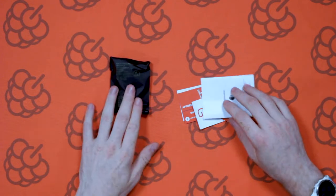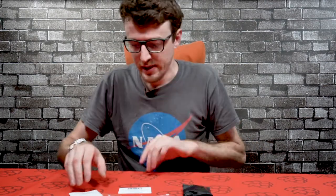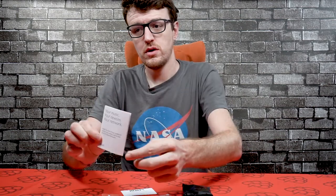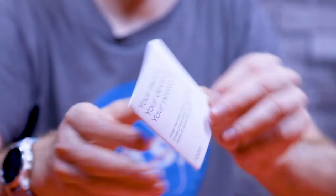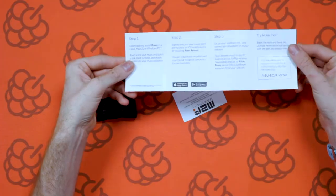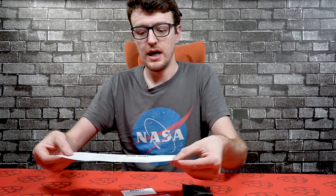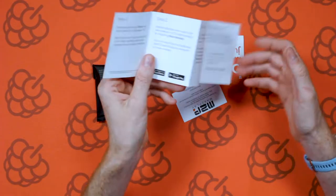Inside we've got a range of stuff — the board itself and a bunch of other items. To start with, you can see we've got a little Rune voucher and install guide here. There's a voucher code on the side that gets you a complimentary 60-day membership to Rune.